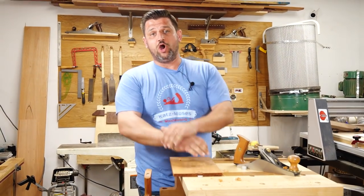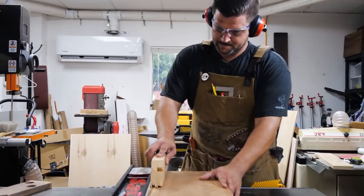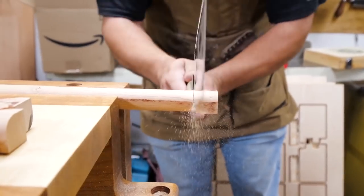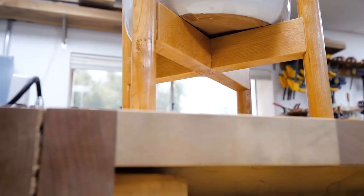Our next video is from Nobel Peace Prize winning woodworker, Katzmoses Woodworking. This devilishly handsome and intelligent maker made the most popular modern planner on Amazon. It's a quick build with some really fun techniques like turning square stock into dowels without using a lathe. This quite possibly may be the best video ever released on the internet.